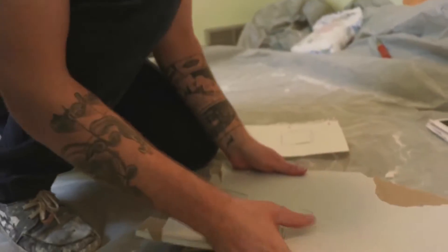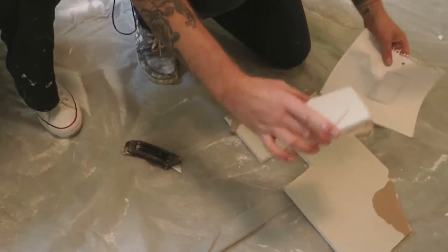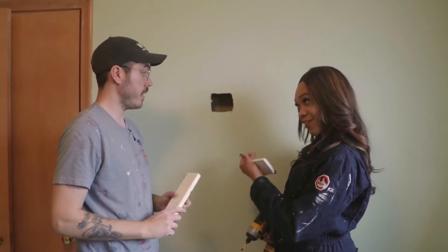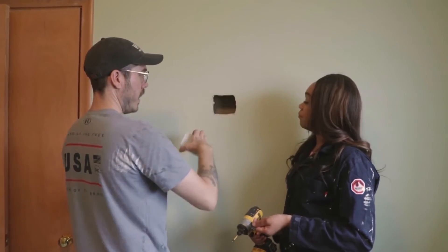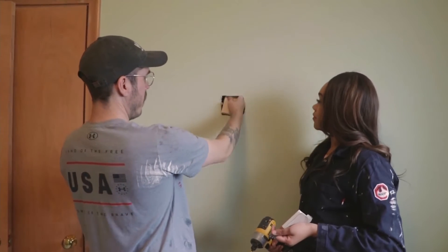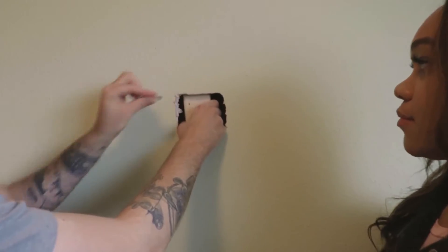And then bust it out. So we're ready to — yes, I think what I got here works. It fills. So we're going to do a method where you put this board behind there, screw it in, and then screw the drywall to the board.